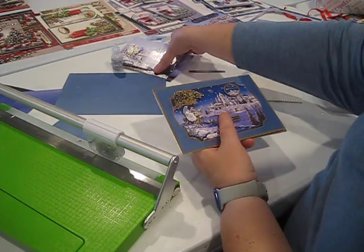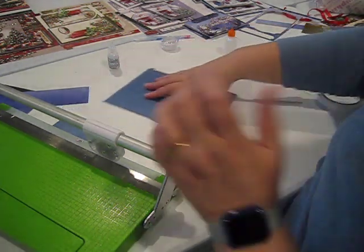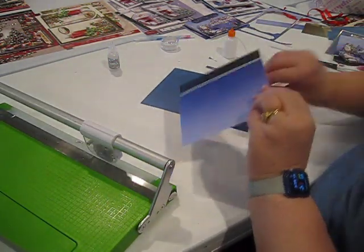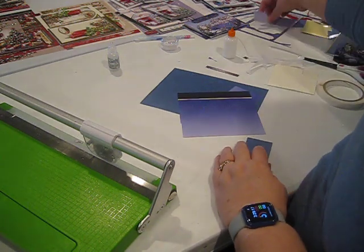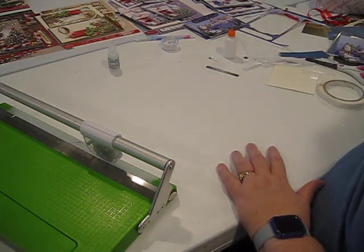Do not throw away the extra pieces we cut off, because we are going to use these on a couple of our other card sets. Let's move forward and take a look at that.